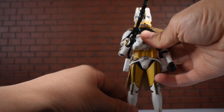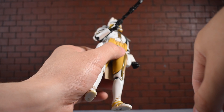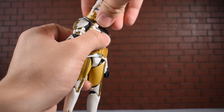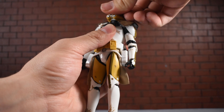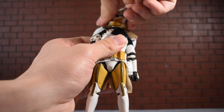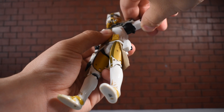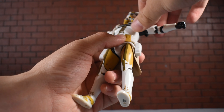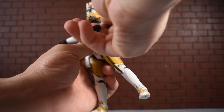Commander Bly has a nice dirty armor detail overall. Looking at articulation: the head goes down a bit but not far back, and there's no real neck pivot due to the big thick helmet, though it does rotate — the joint is very tight. The arms go out pretty far and aren't really hindered by the collar piece. There is some forward-and-back movement and a swivel at the bicep/shoulder area.